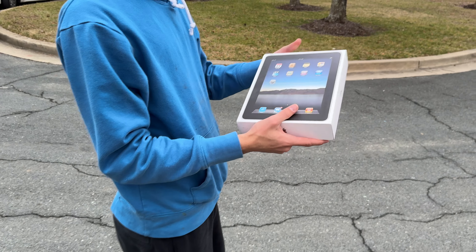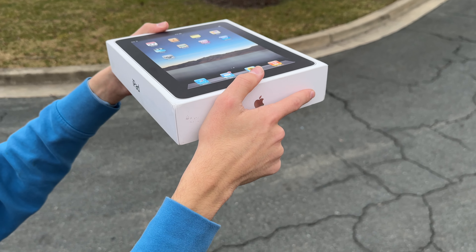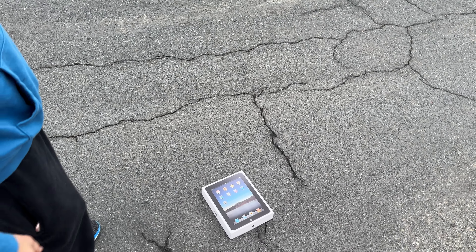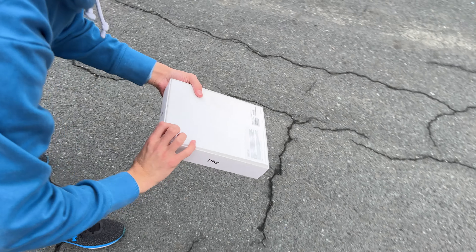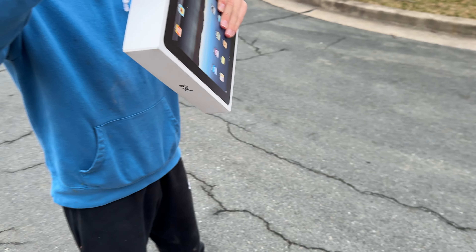Everybody does durability tests on Apple products, but you don't see anybody durability testing the box! Let's do a drop from like head height, on the back down — in three, two, one. Flat down drop — smack right down. We got some damage already. I mean, cardboard, what can you expect?